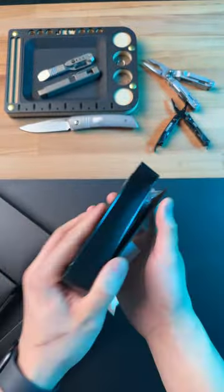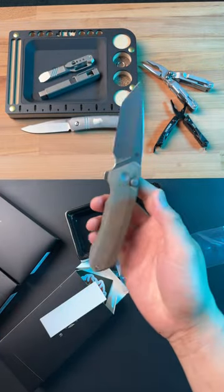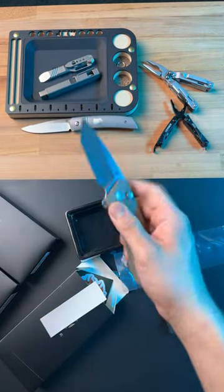First, we're going to check out the Mad Tonto. We got some stickers, paperwork. This thing is huge. It's a button lock. Not bad at all. I dig it.